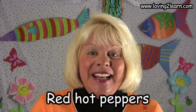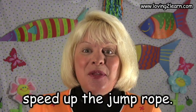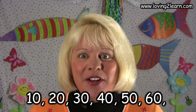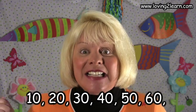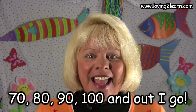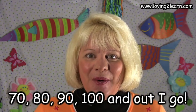So let's say this jump rope song over again. Say it with me. Red Hot Peppers, speed up the rope. Let's see how fast we can go. 10, 20, 30, 40, 50, 60, 70, 80, 90, 100, and out I go. Wow, we made it.